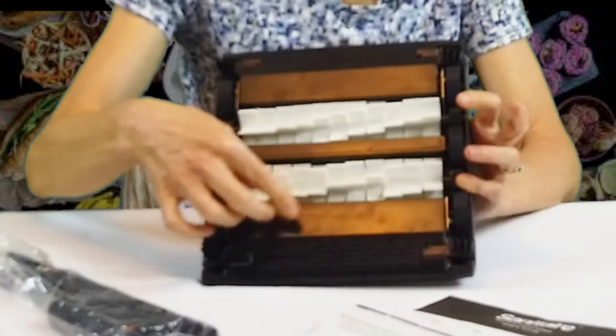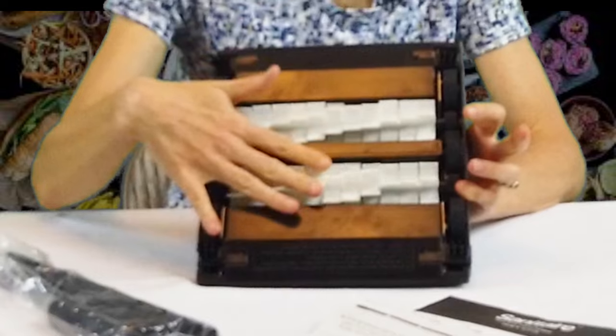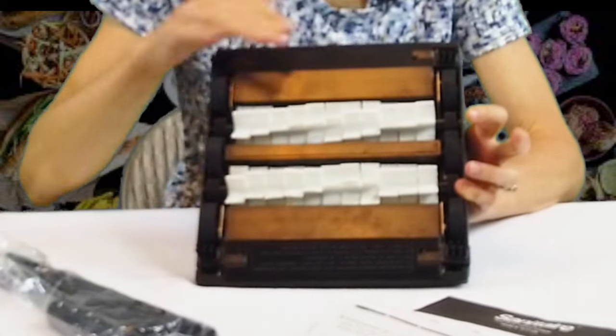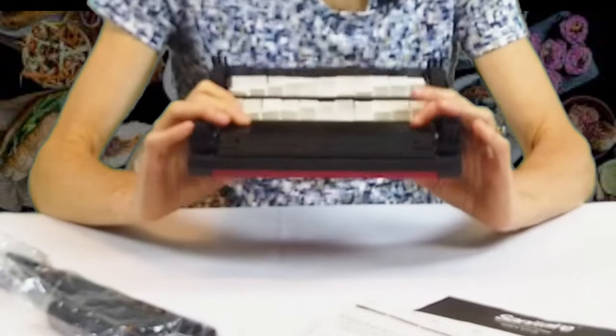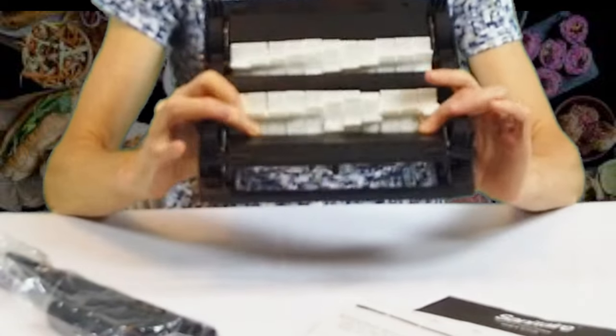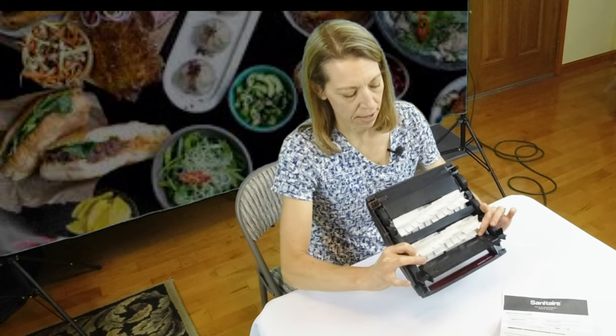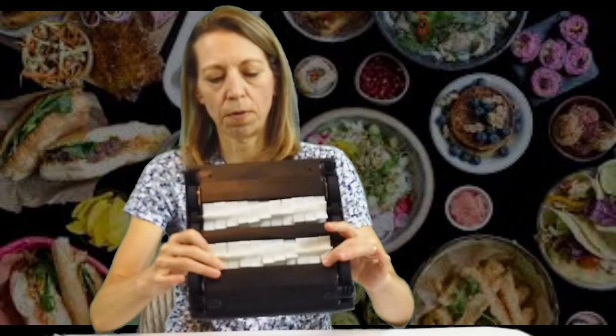will scoot the dirt in so that the sweeper can pick it up. And then to empty the cleaner, you just press right here, and it's spring-loaded. You can empty that over a garbage can. And the other side is exactly the same.